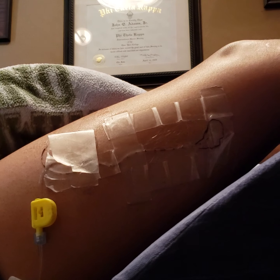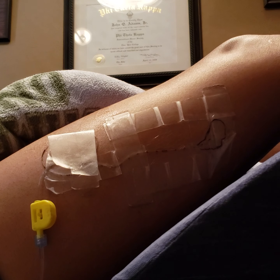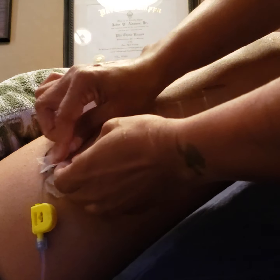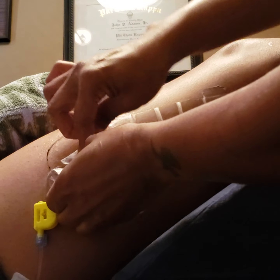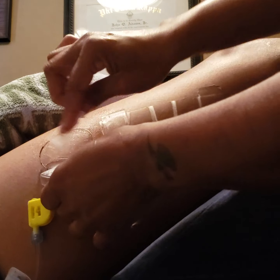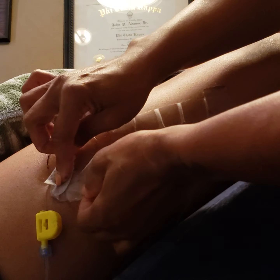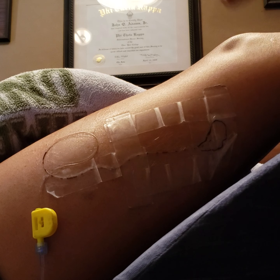You can get these wipes from the hospital or you could just use alcohol wipes because they work just as fine, but it's a big difference — especially for the hairier patients. Just move slow because they will still feel a little bit of pain if you rip it off too fast. That's one piece of tape.